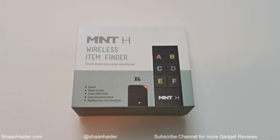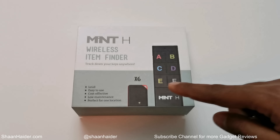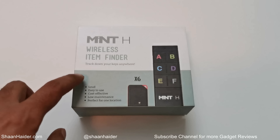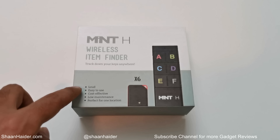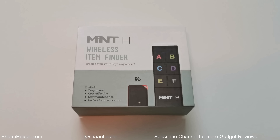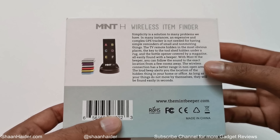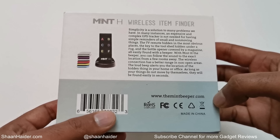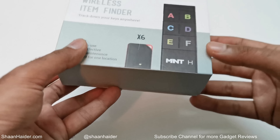Here is the retail box of the Mint Edge wireless item finder. On the front side we got the image of the tracker, the remote, and a few highlighted features: it is loud, easy to use, cost effective, low maintenance, and perfect for one particular location. On the back side we got the image of the product and some information about its functionality.